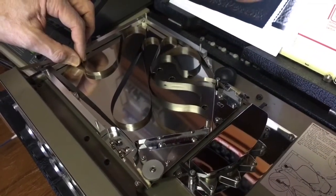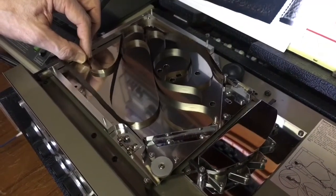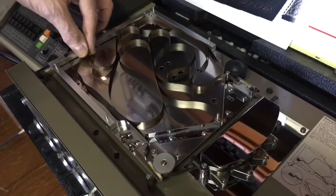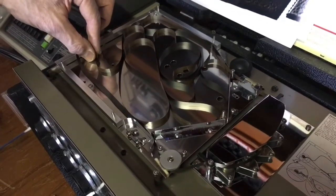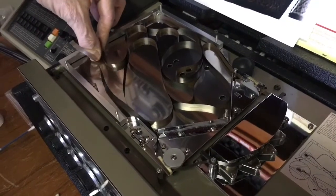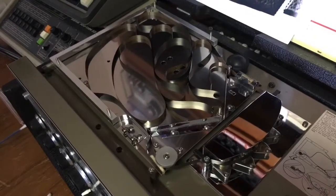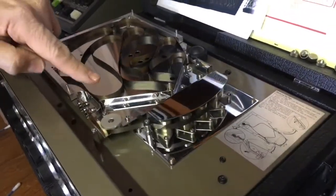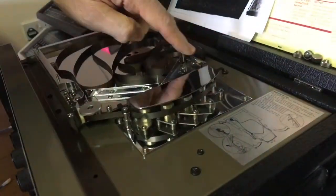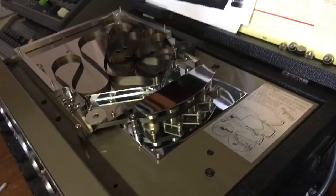If you have a problem with the tape getting caught on anything as it's feeding in, just stop, switch the machine off, readjust, and then switch on. You can switch the machine on and off a few times. There we go — that loop is now nice and neatly sitting in the tray, no kinks, no twists, it's following the correct path and you can now run it.